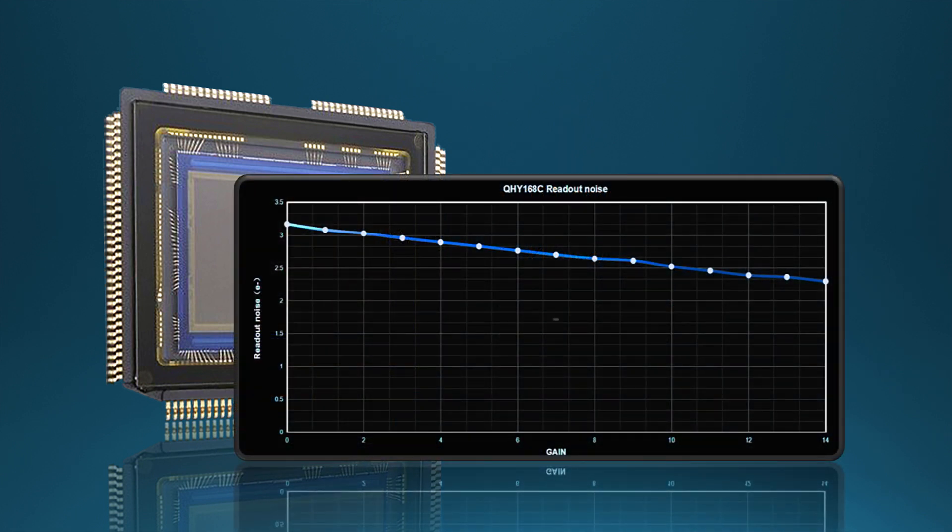This is the same sensor used by Nikon in the D5100 and D7000 cameras. In the QHY 168C, this sensor has only 2.3 electrons of read noise at high gain. Even at low gain, the read noise is only 3.2 electrons, and the dynamic range is around 14 stops.